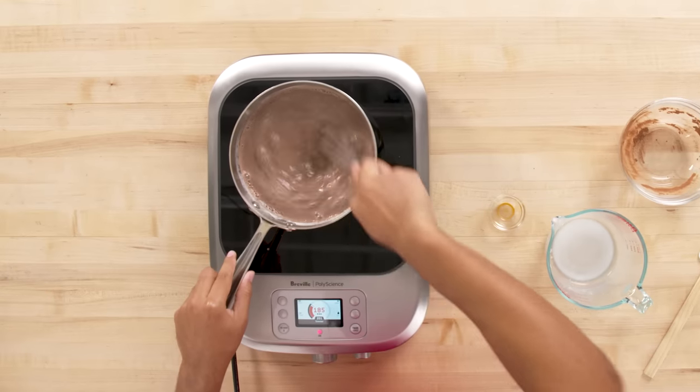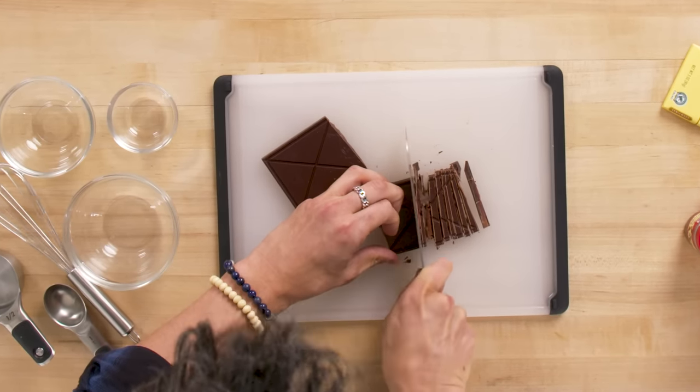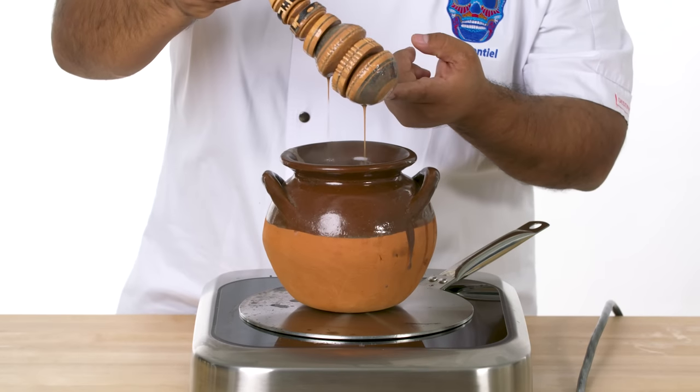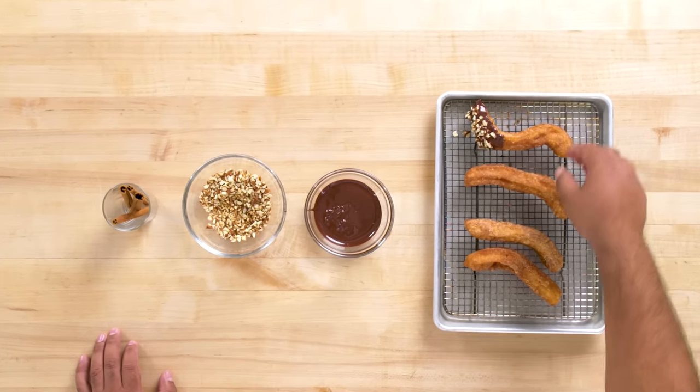My hot chocolate is inspired by my sister's recipe that she would make at Christmas. I'm going to do my best to make her proud. Today I'm making a hot chocolate that is thick, rich, and it's got some booze in it — because why not? Today I'm making a Mexican hot chocolate, AKA champurrado. I'm going to make my own almond milk and top it with some churros.